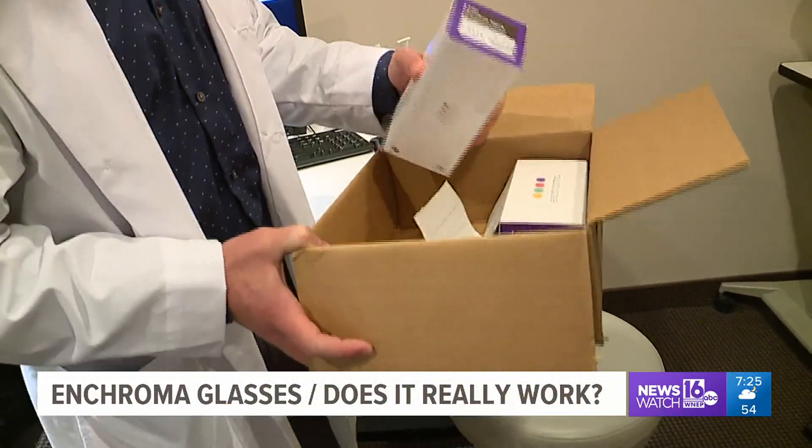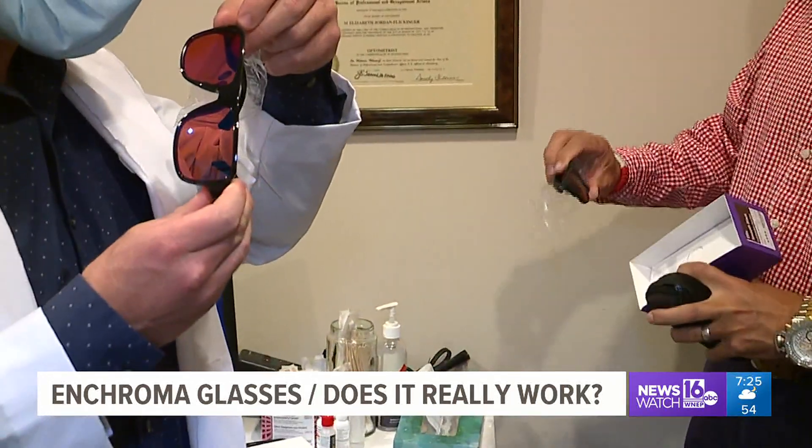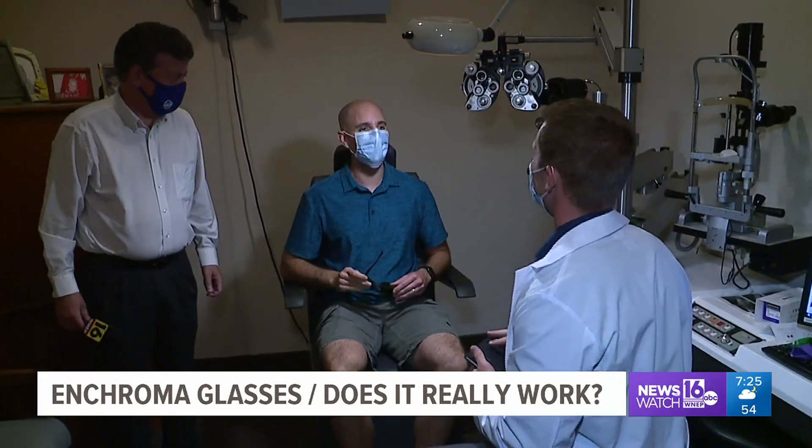These are Enchroma glasses, designed to overcome colorblindness, and the maker claims they're the best glasses you can buy for outdoor use. For this week's test, we asked meteorologist John Hickey to join us again, and our assignment manager at WNEP, Dave Campbell.